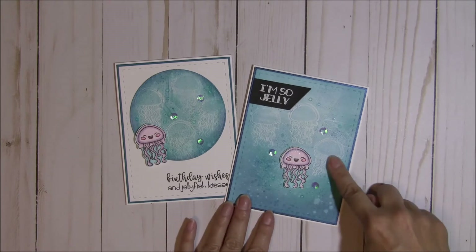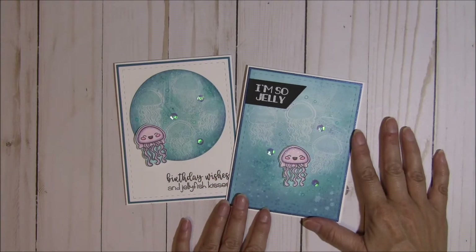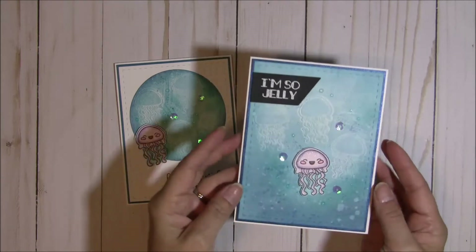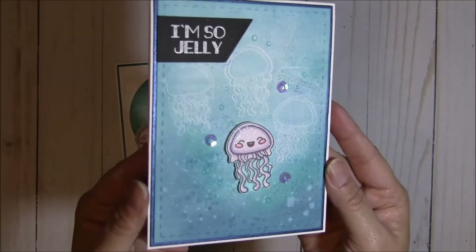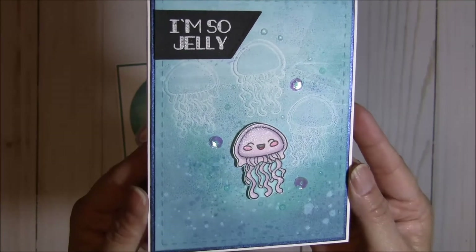I did mine using the jellyfish stamp for the background, and I used some Tim Holtz Distressed Oxide inks. I had a lot of fun just splattering and making a big mess, but it turned out so cool. I thought that would be a neat way to do an under-the-sea type of background, featuring this oh-so-cute and sparkly little jellyfish with a kawaii face.